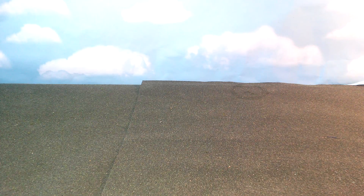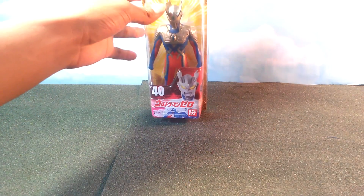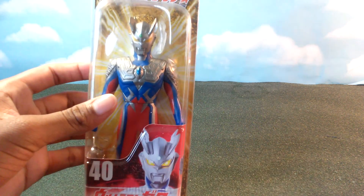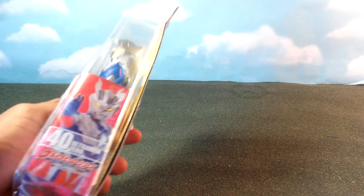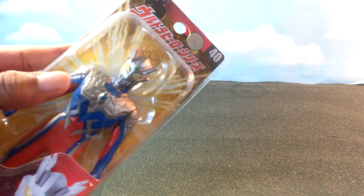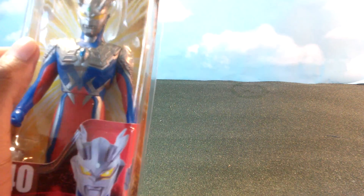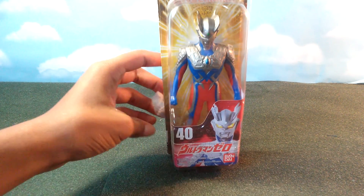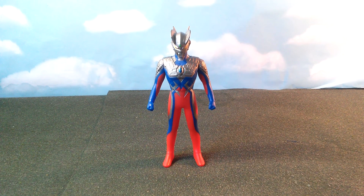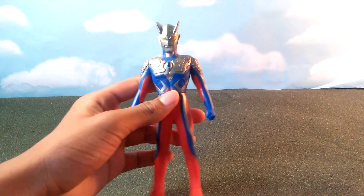Today we're going to take a look at the Bandai Ultra Hero Series Ultraman Zero. Here he is in his box — this is a beautiful figure. I bought this at a kaiju Japanese toy store in San Francisco and he was $25. This figure is really amazing, so let's crack open the box. Alright, here we are — we have him out of his packaging.